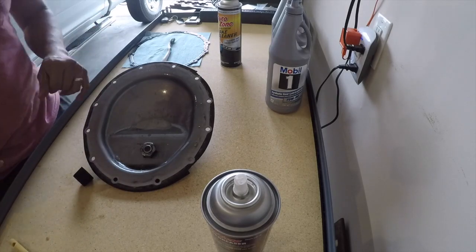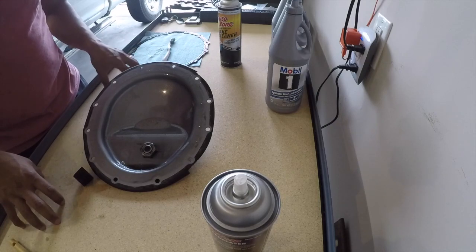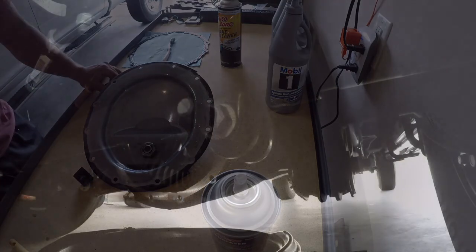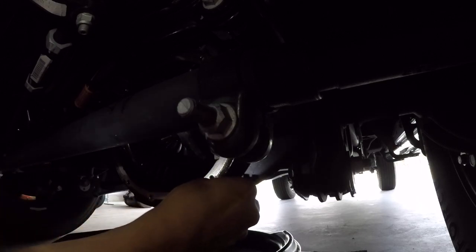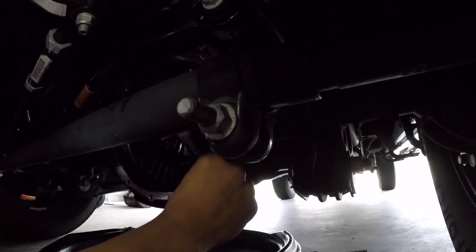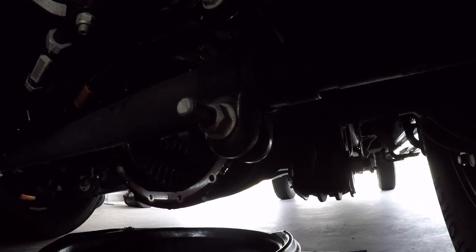I'm going to wipe this down and then come around with brake cleaner. I want to make sure the surface is flat around the gasket area. Clean up the gasket and then take this back under the truck and put it back onto the front differential. I finished cleaning the pan — everything looks really good. Just want to make sure the surface is flat and free of any debris so the gasket has a smooth foundation to seal on.